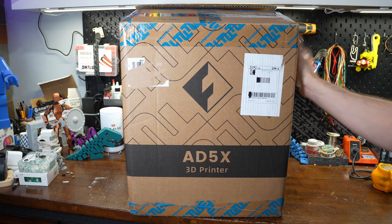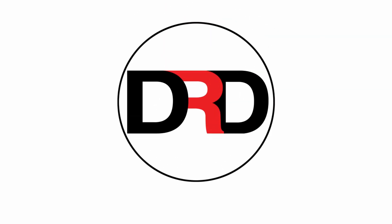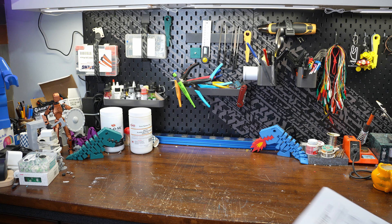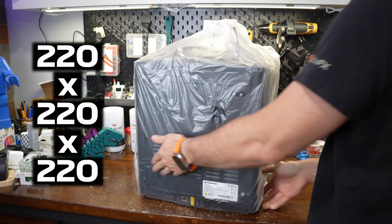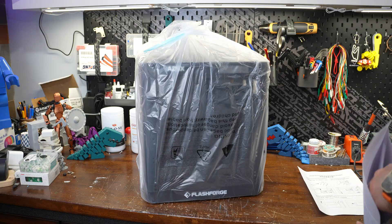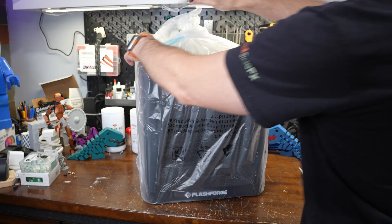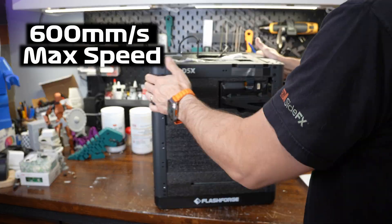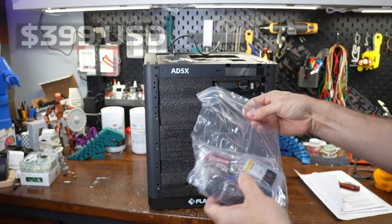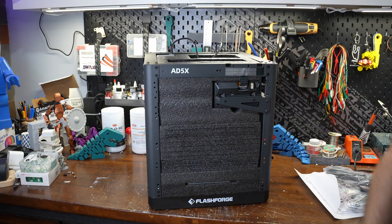Flashforward sent me their AD5X printer to test out, so let's get it out of the box and take a look. The AD5X is a CoreXY machine with a 220 by 220 by 220 build volume. It supports four materials right out of the box, has a maximum acceleration of 20,000 millimeters per second, and can reach print speeds up to 600 millimeters per second. At the time of filming, it's selling for $399 US, which is very cheap for a machine with these specs.